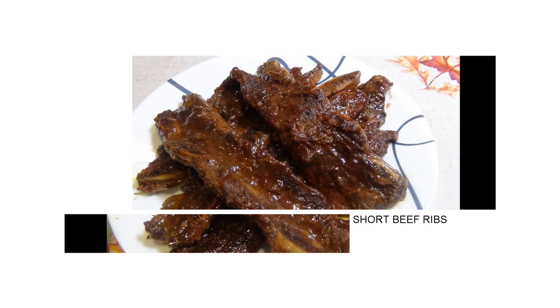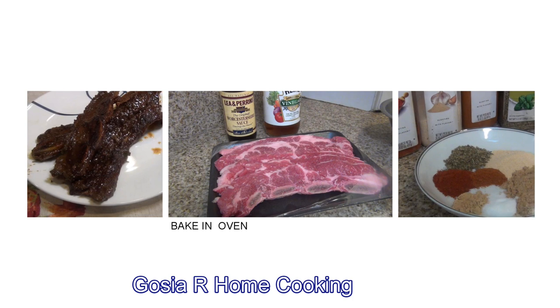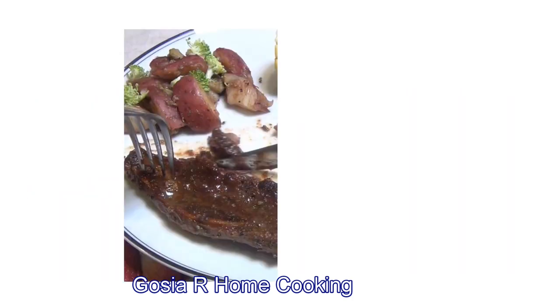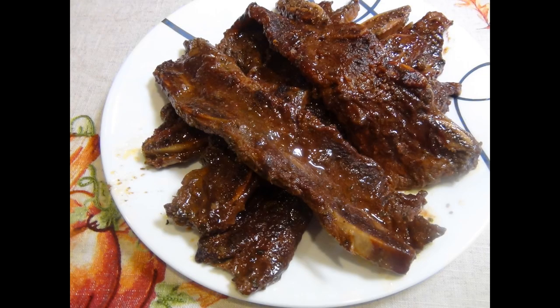Welcome to my channel Gosia at HomeCooking. Today's episode will be about beef short ribs baked in an oven. Very simple recipe — if you like beef, this is the perfect recipe for you and I hope you enjoy.